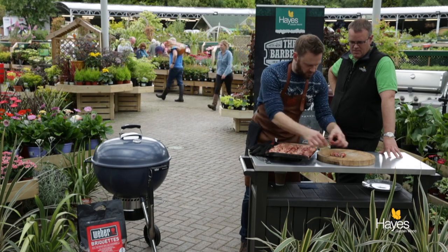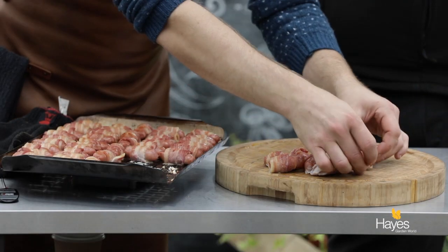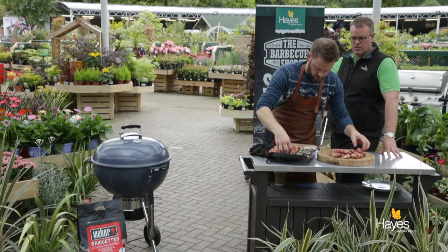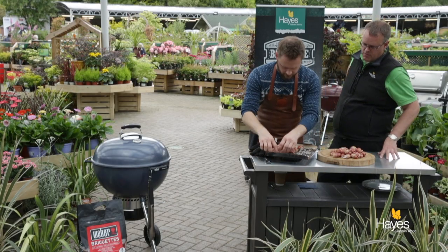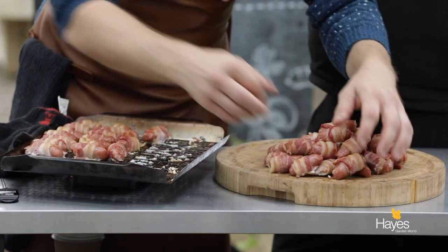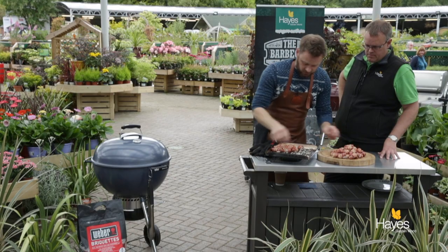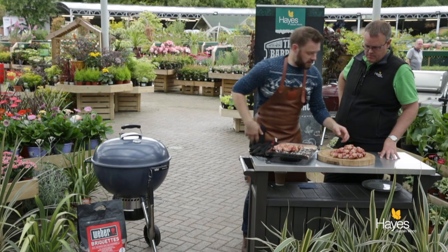So we'll just remove these from the tray. That's another dish we've done — we've saved time, we've saved oven space. Put on all those things you can cook outside. We've done it on a Master Touch, but you can do it on a gas grill — gas, charcoal makes no difference. Get them cooked off and happy days.